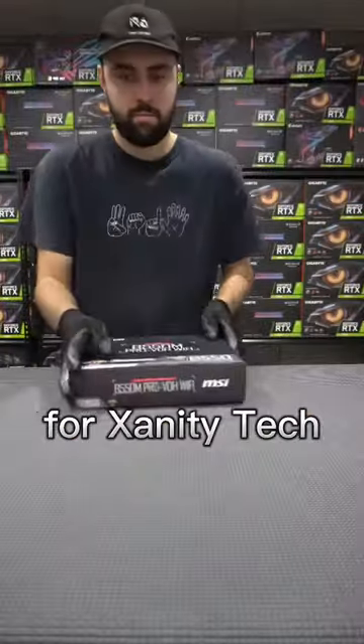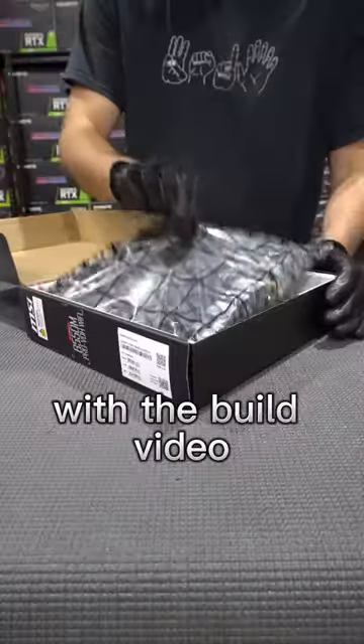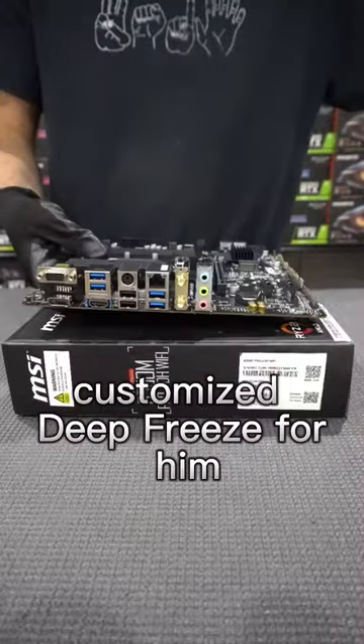I got a lot of requests to do this build video for Xanity Tech. I always try and come through with the build video for you guys, so today we're building this customized deep freeze for him.